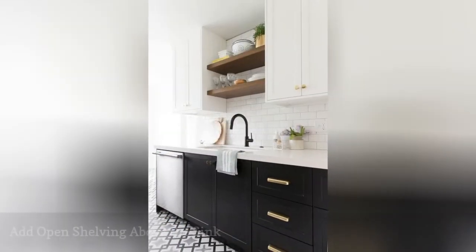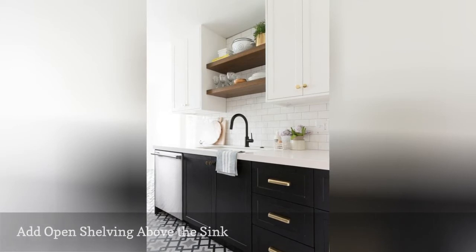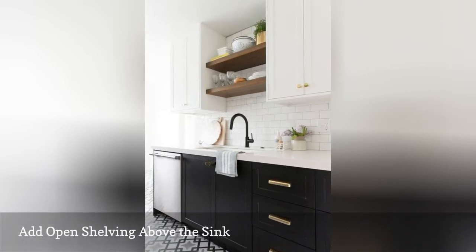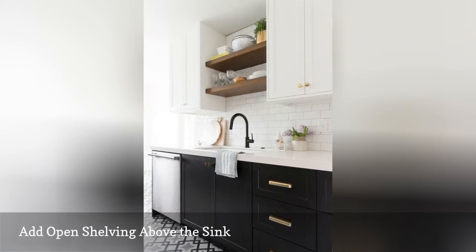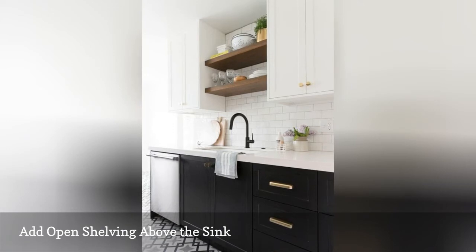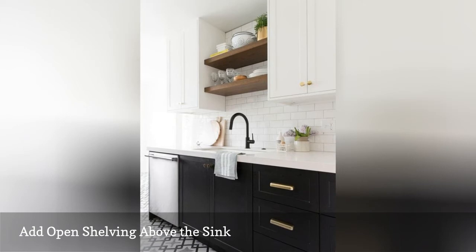In most traditional kitchen layouts, there is a shorter cabinet placed above the sink. To create a more airy feel, remove that cabinet and opt for a couple of well-placed shelves instead. This area is an ideal storage space for dish soaps and anything you don't mind being exposed to humidity from the sink. Many houseplants will thrive in this location.